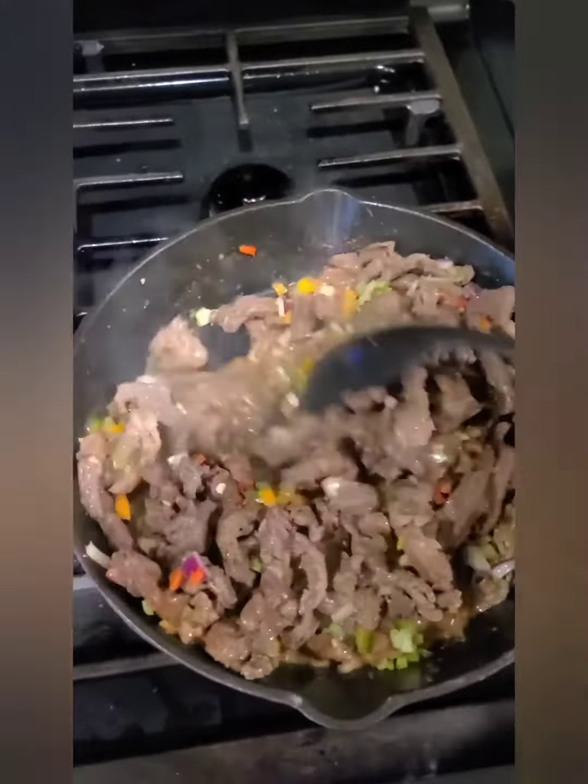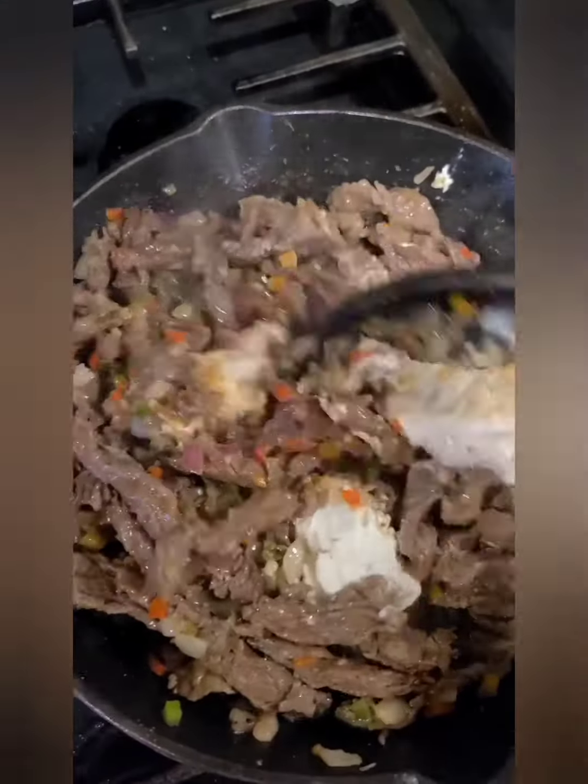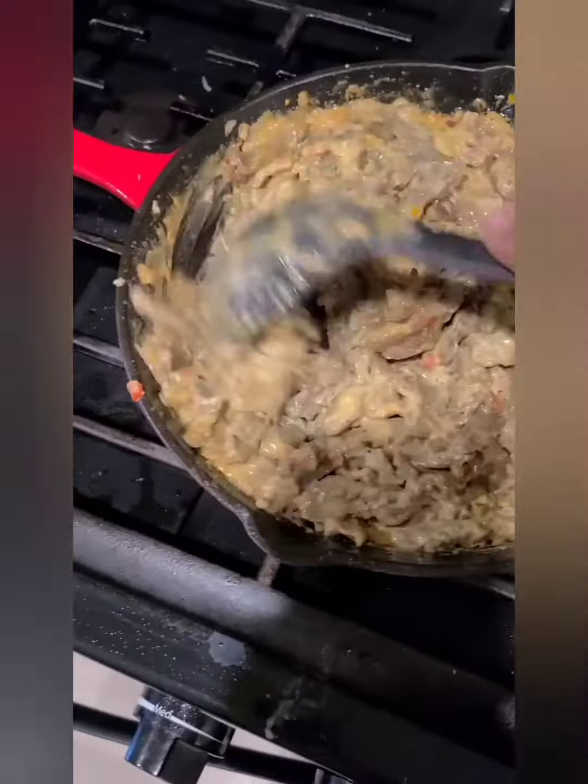Get everything all mixed nice and good. At the end of that, what you want to do is add in some of your Philly cheesesteak. This is going to give it that gooey, creamy look when everything pulls apart as you bite into it or cut into it.